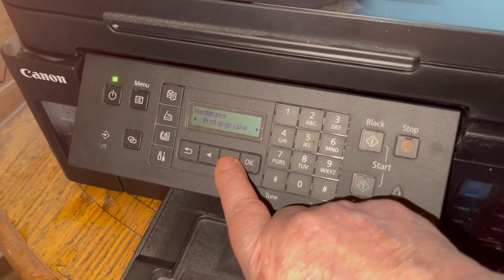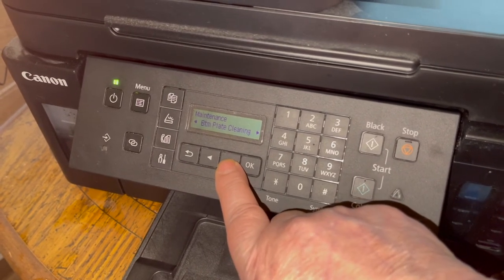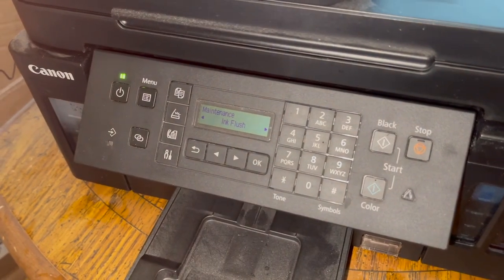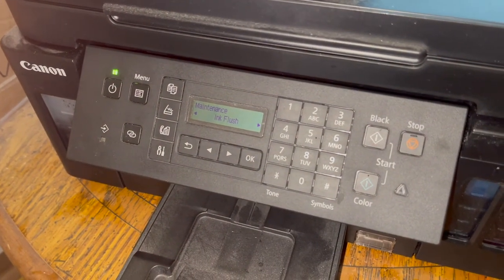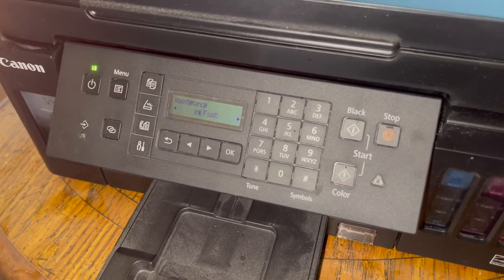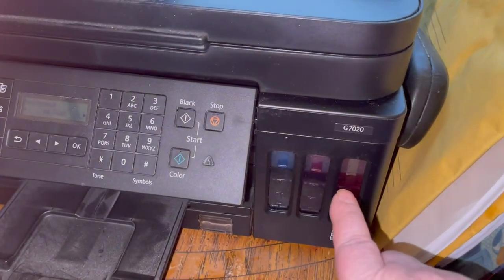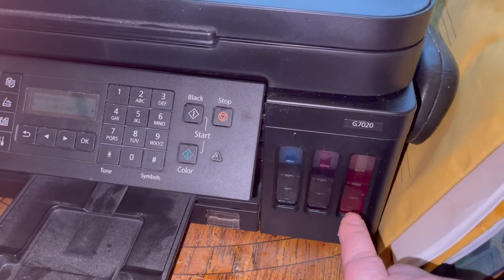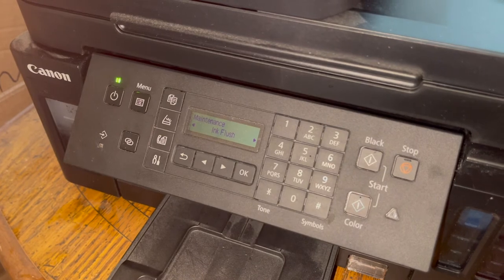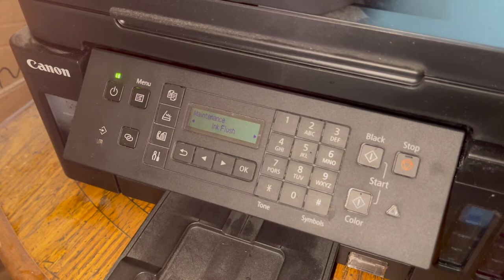If you're not successful, skip the other options and go to Ink Flush. Ink Flush is your last resort. This takes about nine minutes, and they recommend your tanks be quite full — at least up to a good level, not low. After ink flush, that should resolve the issue.